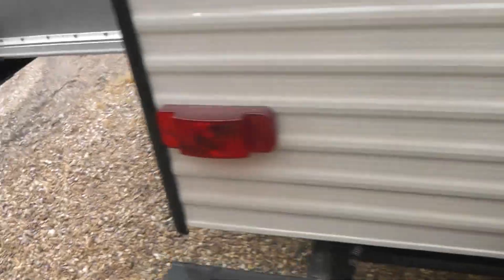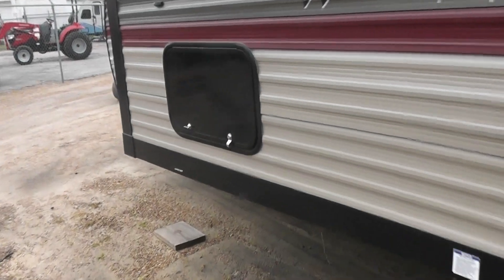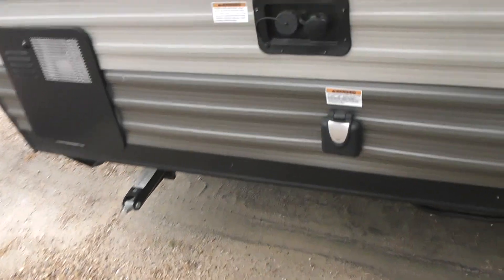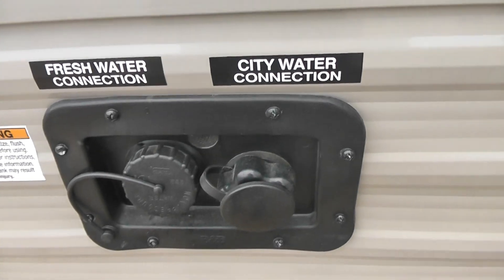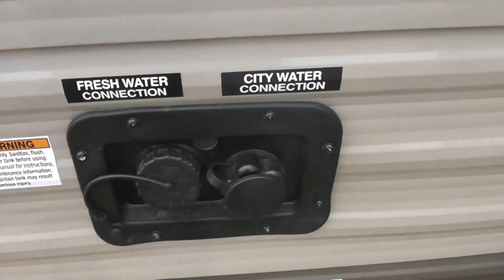Moving around to the back, you've got your spare tire. And you can see it's a single slide-out. In the slide-out, it does have some additional storage — pretty good size storage area right there. On this side is where your 30-amp service is, your fresh water connection where you fill up your water tank, and your city water connection. Always remember to put a regulator on that city water connection so that you can hold the water pressure down.